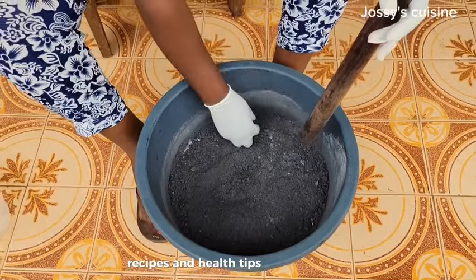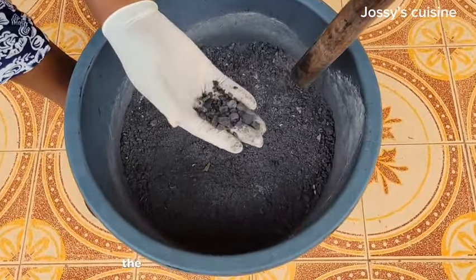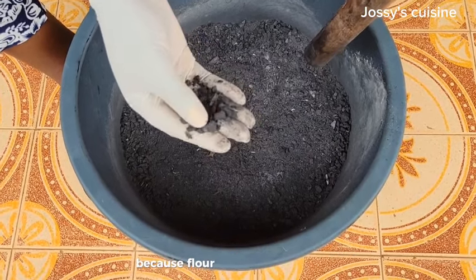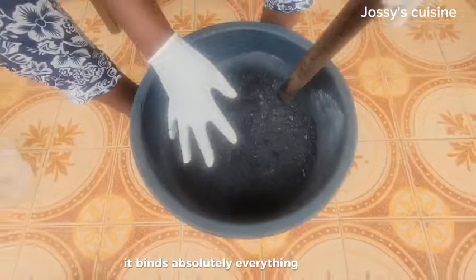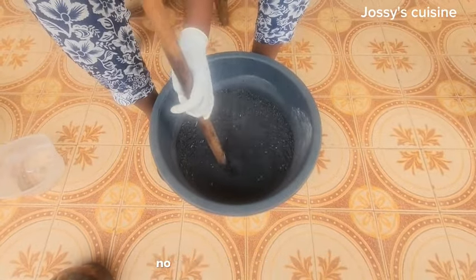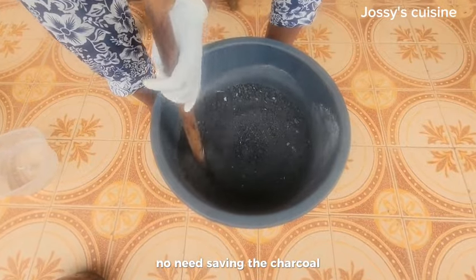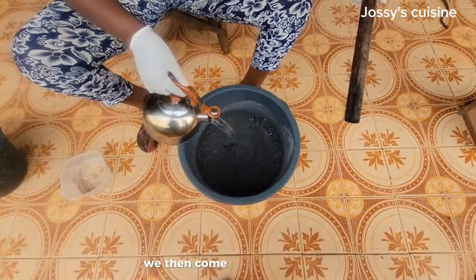As you can see, I did not bother to sieve out the big particles from the charcoal dust, because flour is a very good binder — it binds absolutely everything together. So when using flour as your binder, there is no need to sieve the charcoal. Once the charcoal dust and the flour mix well, we then come in with hot water.